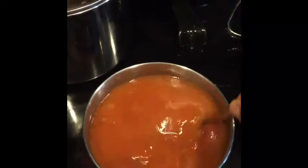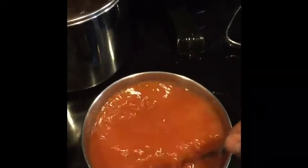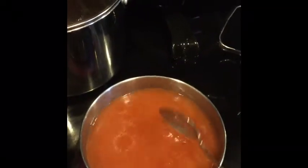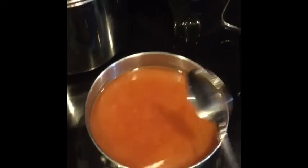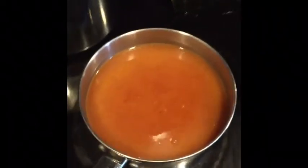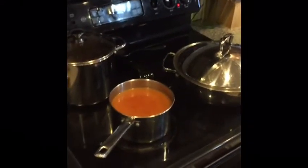Cook it for about 15 minutes or so — it's up to you. The more it cooks, the more the water is gonna dissipate into the sopa. You'll see if you like it soupy or mushy. Now I've got my chile verde cooking, my sopita, and my homemade pinto beans cooking. I'll show you the plate when it's done.